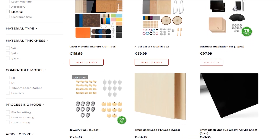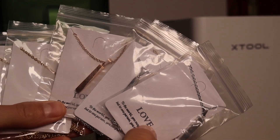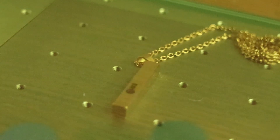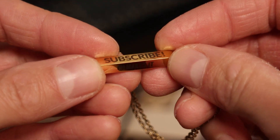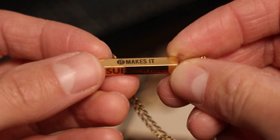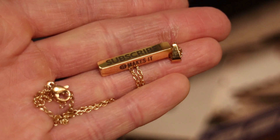X-Tool also sells a lot of materials and items that can be engraved. I got these metallic necklaces to test if the X-Tool F1 is good at engraving jewelry. The result is once again very good. The engravings on metal are permanent, but of course not as deep compared to items engraved with fiber lasers which have 10 times the power.